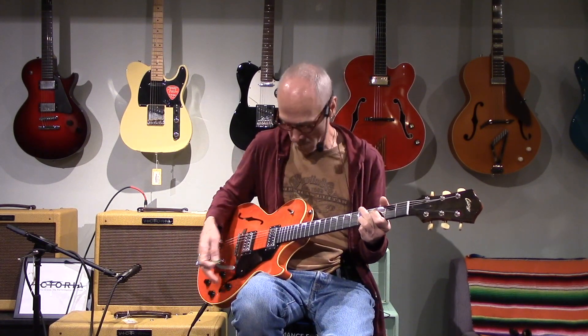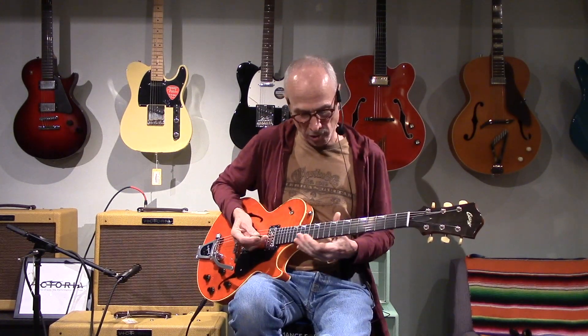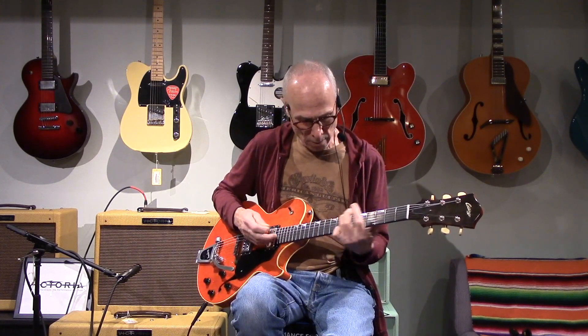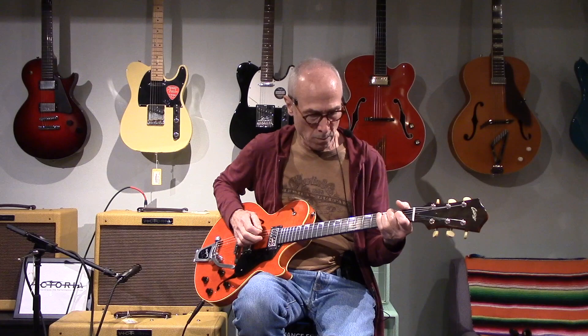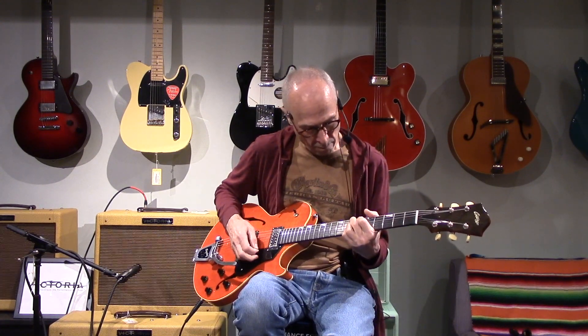Check it out — let's get that nice sparkle, jangly thing going on. That's in the middle position. Let's check out the neck... and the bridge.